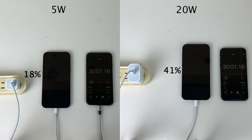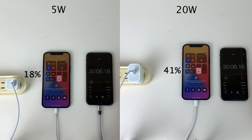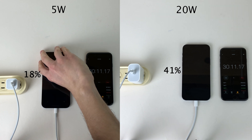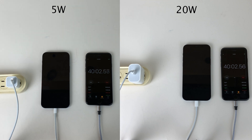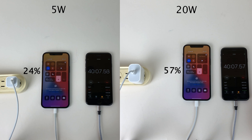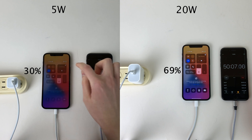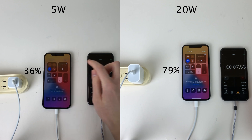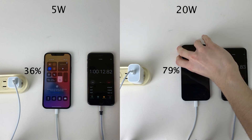At the 30-minute mark, the 5-watt is at 18% and the 20-watt is at 41%, jumping considerably ahead. This shouldn't come as a surprise, but it's interesting to compare them head-to-head so you can decide whether the 20-watt brick is worth a few extra bucks. After another 10 minutes, the 5-watt is at 24% and the 20-watt is at 57%. At the 50-minute mark, the 5-watt is at 30% and the 20-watt is at 69%. One hour in, the 5-watt is at 36% and the 20-watt is at 79%.